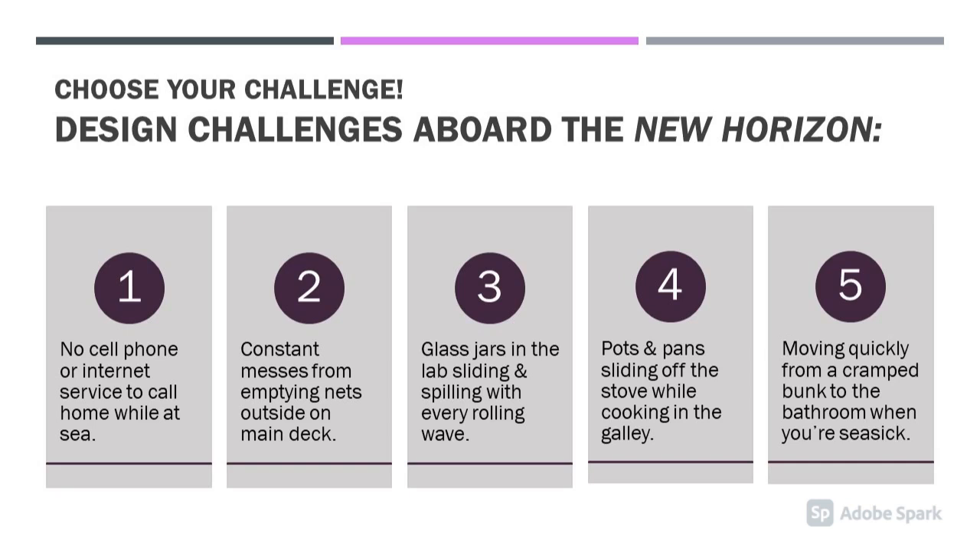Choose a design challenge below to help the researchers on the New Horizon. Pause the video to read each challenge.